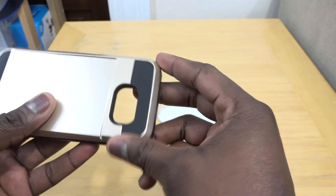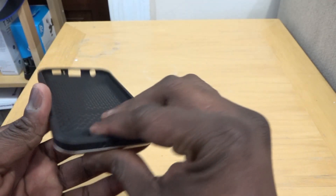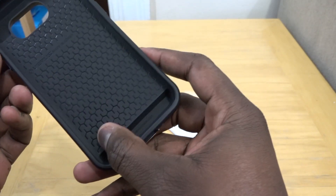It's a plastic back case, with a rubberized top area around the camera, rubberized on the bottom, and a rubberized interior.